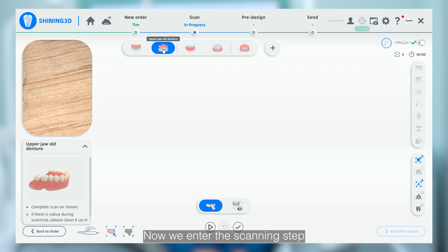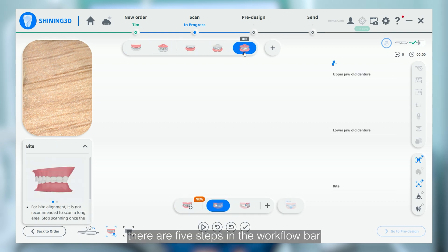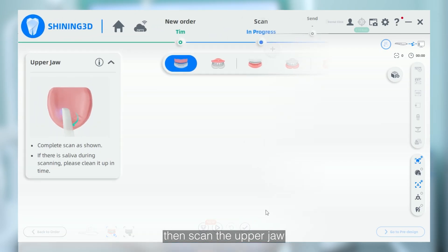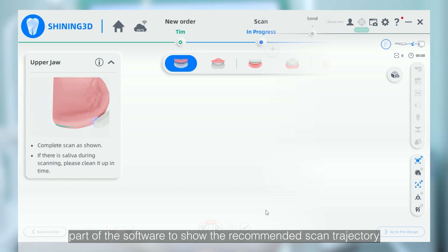Now we enter the scanning step. There are five steps in the workflow bar. Just follow it. Before starting, remove the old denture from the patient, then scan the upper jaw. There is a video on the left part of the software to show the recommended scan trajectory.